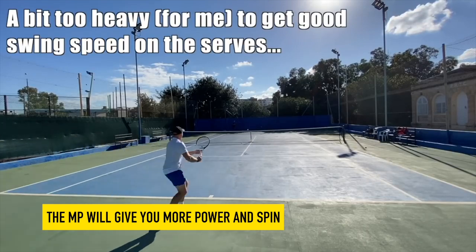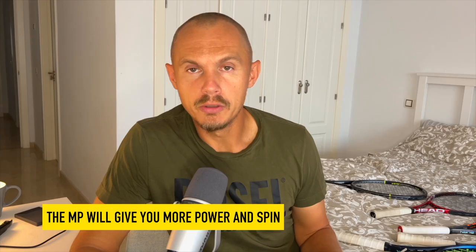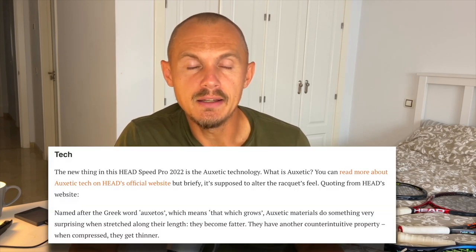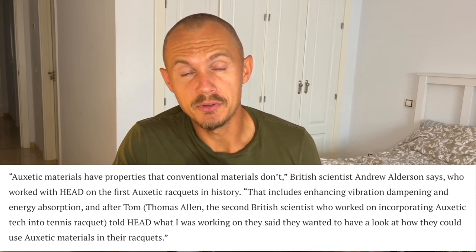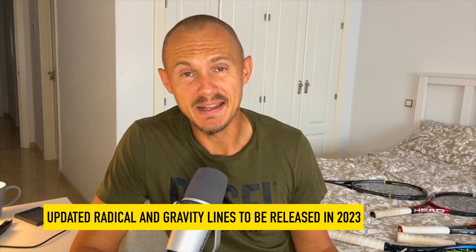The MP gives you a bit of free power and more spin, while the Pro is a bit more controlled and a little bit heavier. It's a very interesting racket, the Head Speed Pro 2022, where the Oxetic technology seemed to give it a bit better impact feel and a little bit better stability. Oxetic overall has been good to many Head lines — the Extreme and the Speed. I was not a huge fan of the Oxetic Prestige, but I hope to enjoy the Oxetic Gravity and the Oxetic Radical when they come next year.